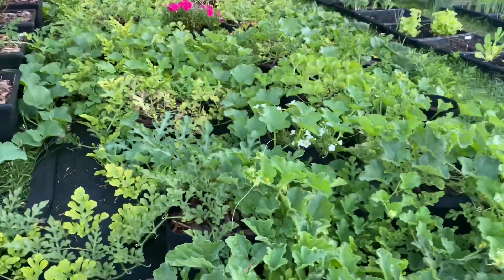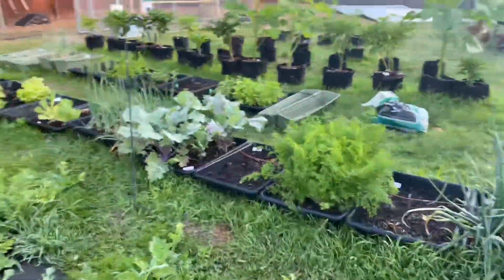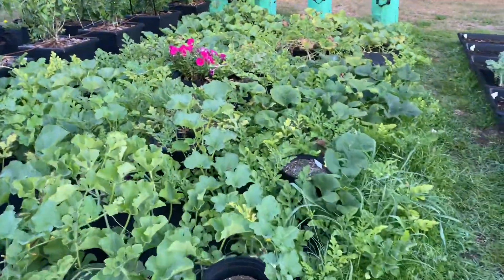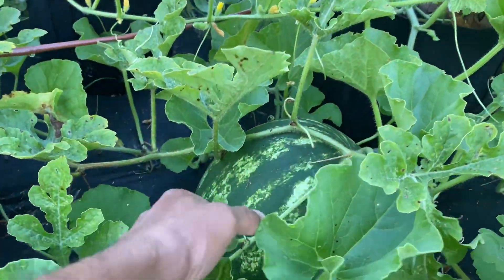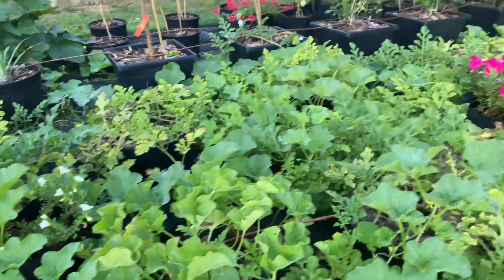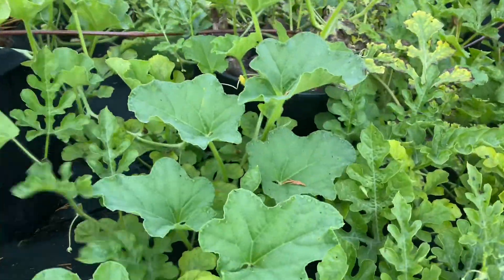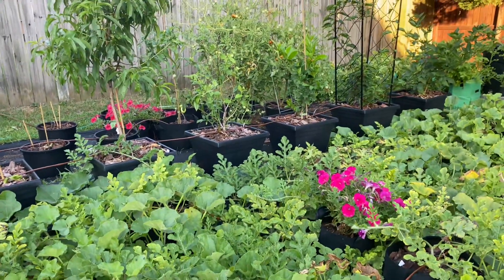I don't know if you're supposed to turn the watermelons and flip them after a while. But I want to check on my big ones right here. I'm scared to flip them over — I have several big ones.